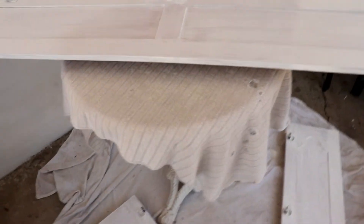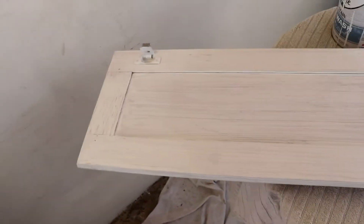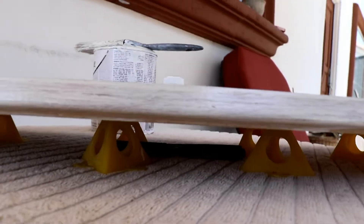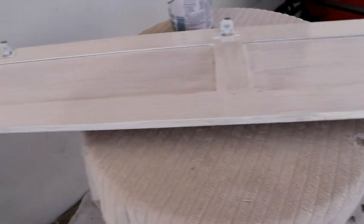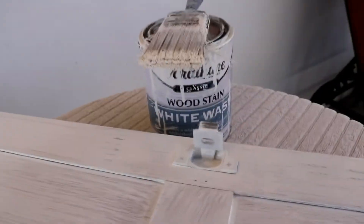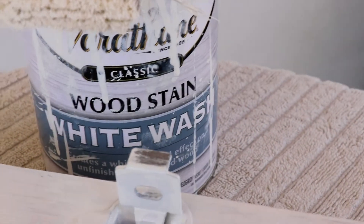Coming over to my little workstation here, you'll see where I lay on first two coats of whitewash. Once this is done I will flip these over. I'm holding these with cones that I purchased online — I use quite a few to keep them all balanced so I can paint. This is what I'm using right here: whitewash.